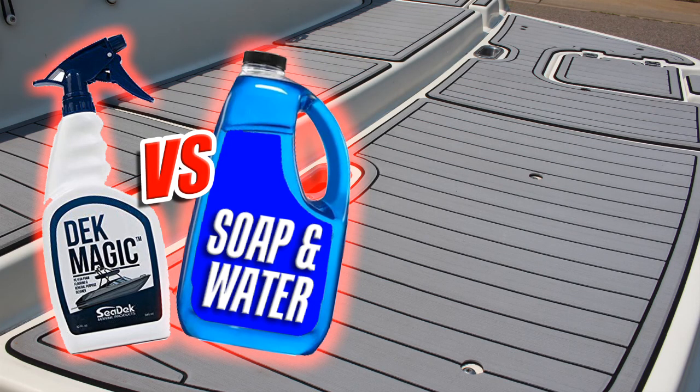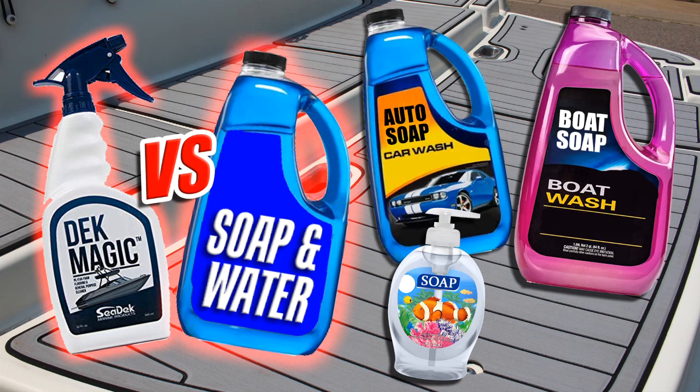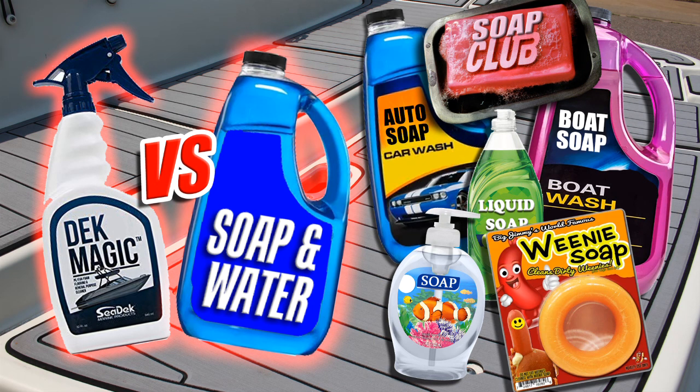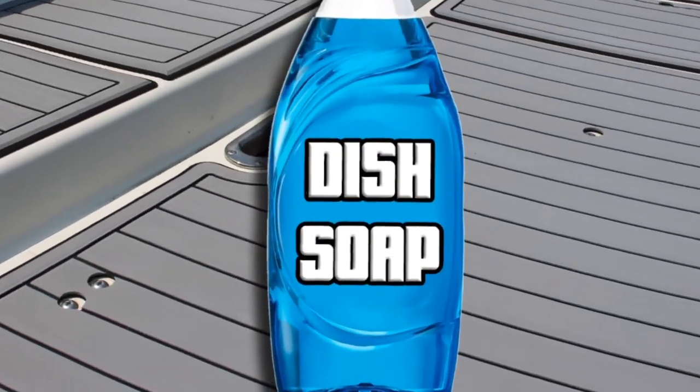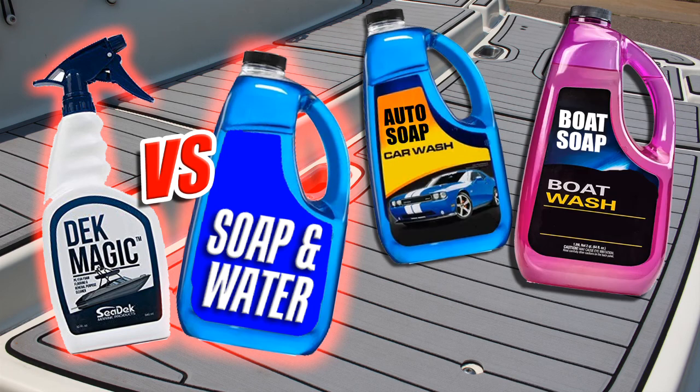With that said, you will have to decide what kind of soap you want to use, whether it be automotive soap, boat soap, or whatever other soap you feel comfortable with using. In this example, I chose to use regular dish soap. I understand that dish soap can be a controversial choice, but it's all I had laying around when I went to do this and I'm personally okay with using it at this time.